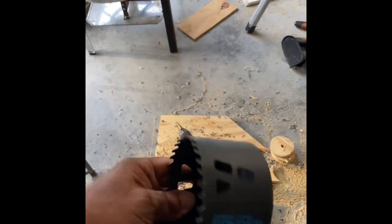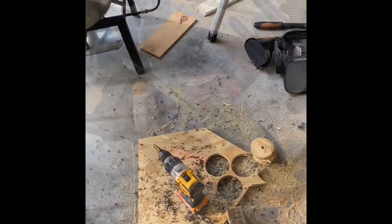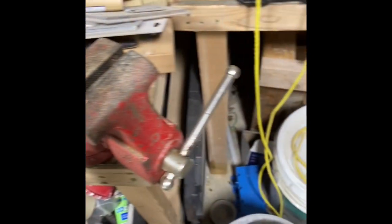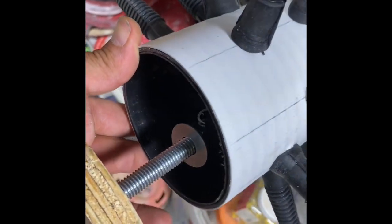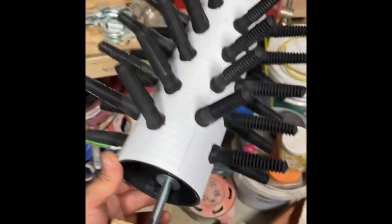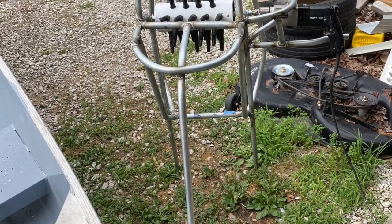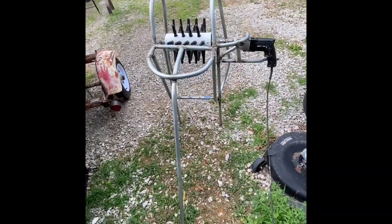To cut these wooden discs out I used a hole saw that was the right size. Got my chicken plucking fingers through my three-quarter inch holes and then I'm gonna slide this up onto the wood, disassemble part of it — this is a homemade chicken plucker.